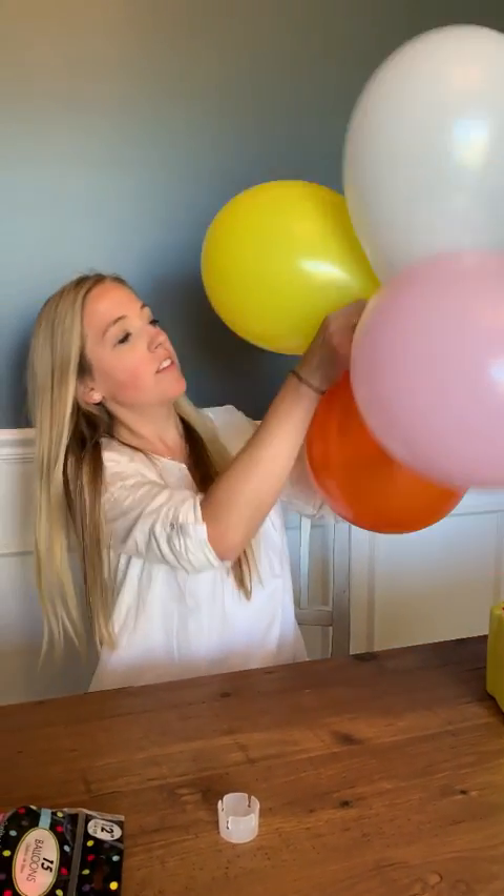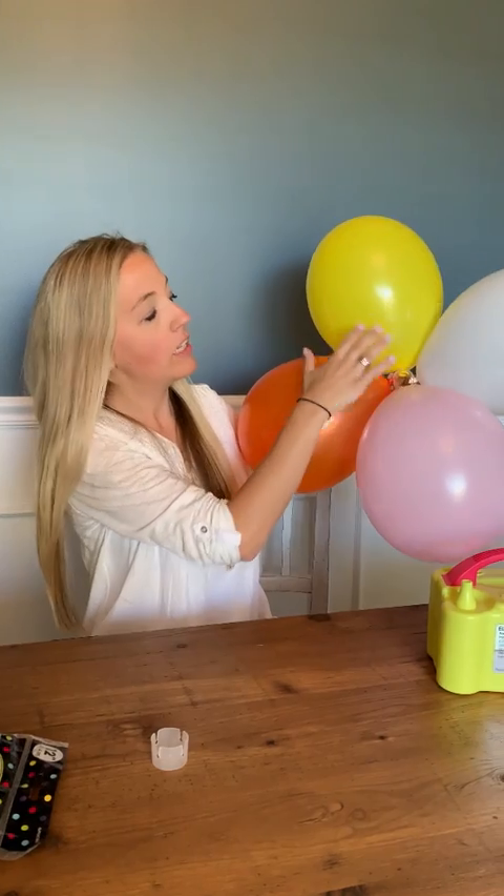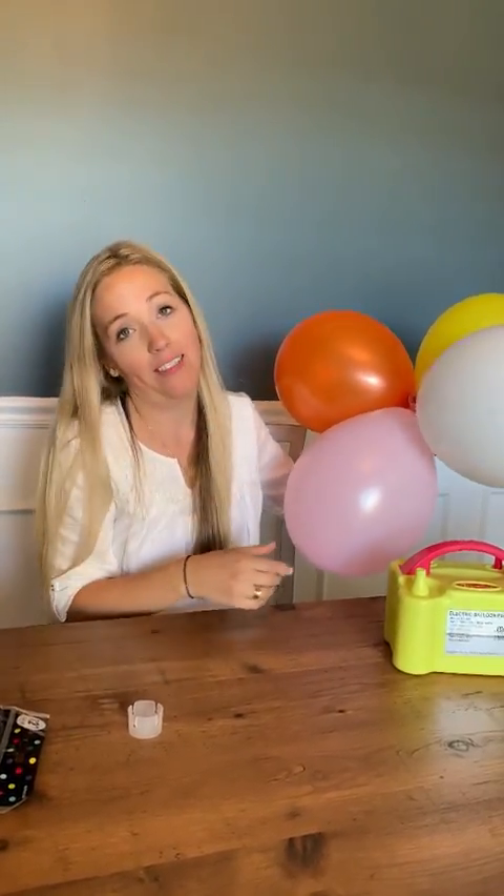These are just going to slip onto the skeleton of the balloon arch kit. In the next video, I'm going to show you how to do that. But this is how you build each little stack of the balloon arch — super easy guys. It's so easy to do, and if you tag team it and do it with someone, it goes so fast.